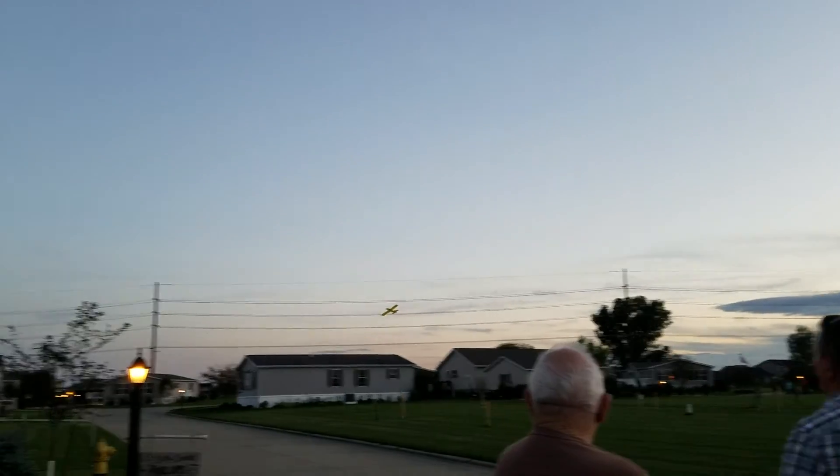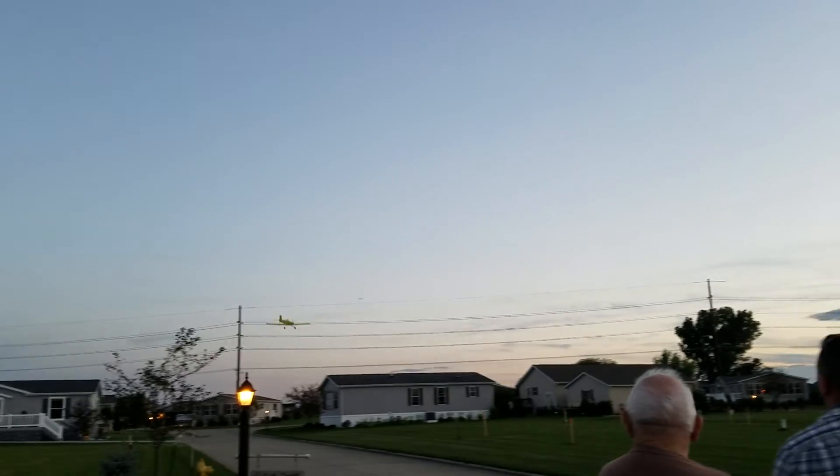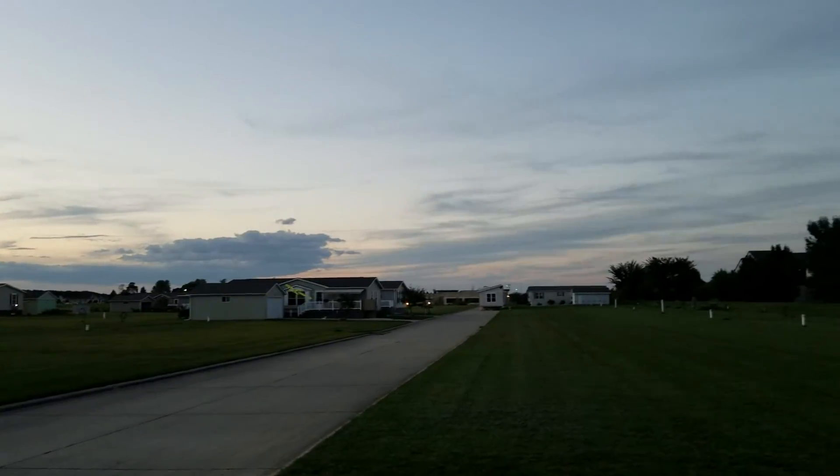You saw it on like 100% throttle — we were running for what, like six minutes? Four and a half. Four and a half? It's really good, just needs a little bit of nose weight.